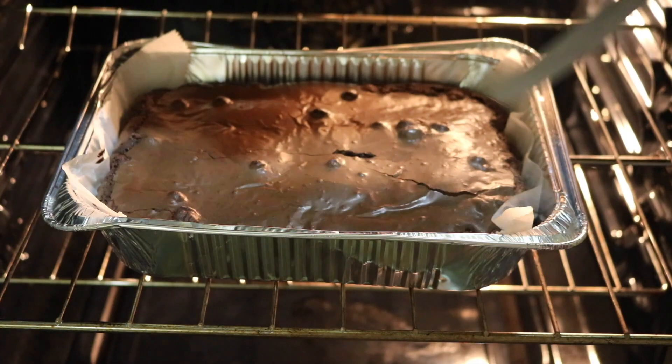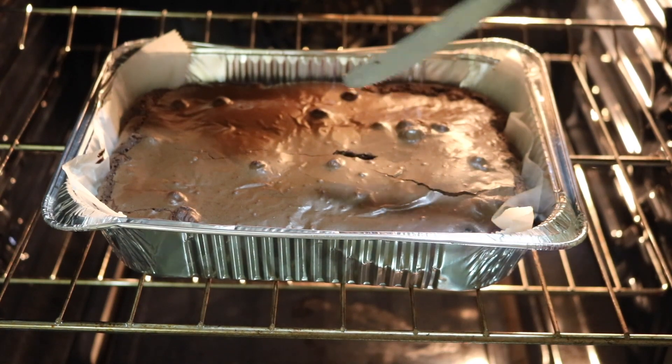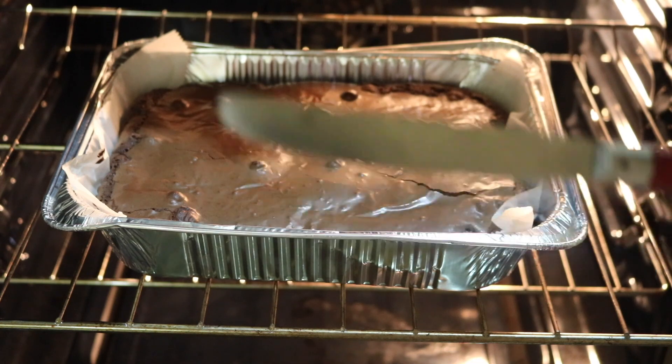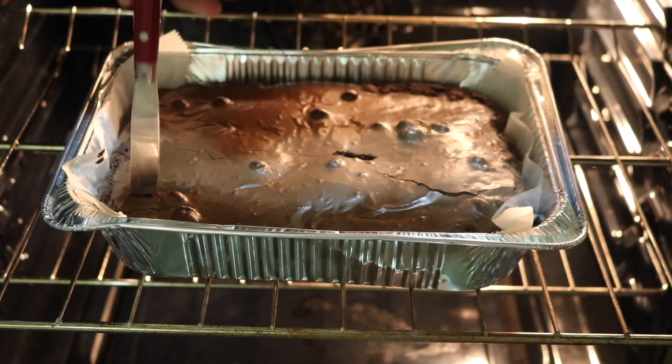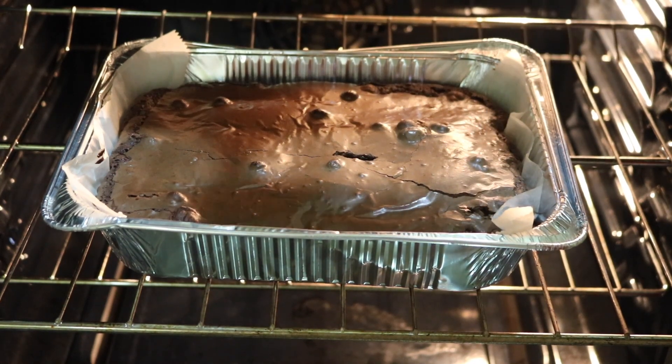After the 45 minutes is up, I stick a knife into the brownie. As you can see, there is a lot of batter left on the knife, so that means it is not ready yet. I stick it back in the oven and let it bake for another 10 minutes. Once those 10 minutes are up, I stick a knife all throughout the pan — in the middle and the corners — to make sure there's no batter left. Once the knife comes out clean, that's how you know the brownies are fully baked.